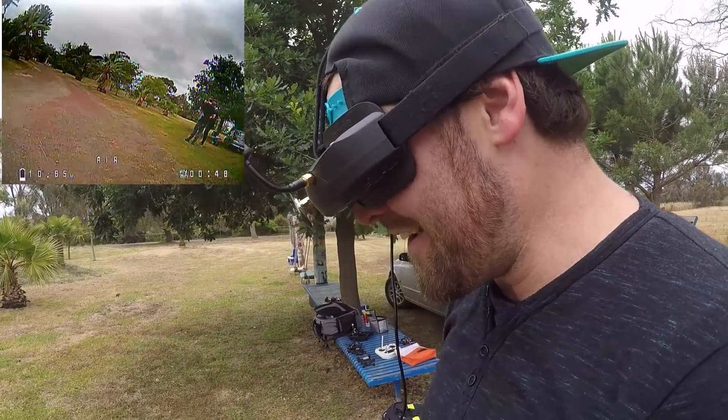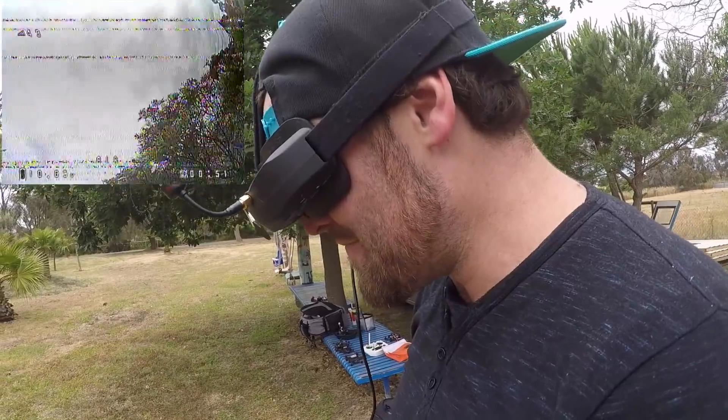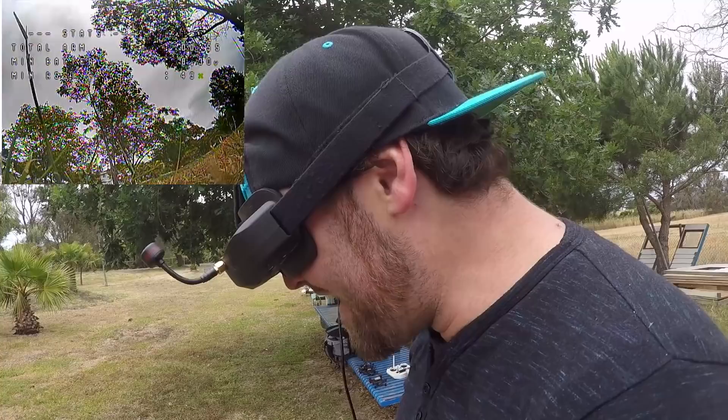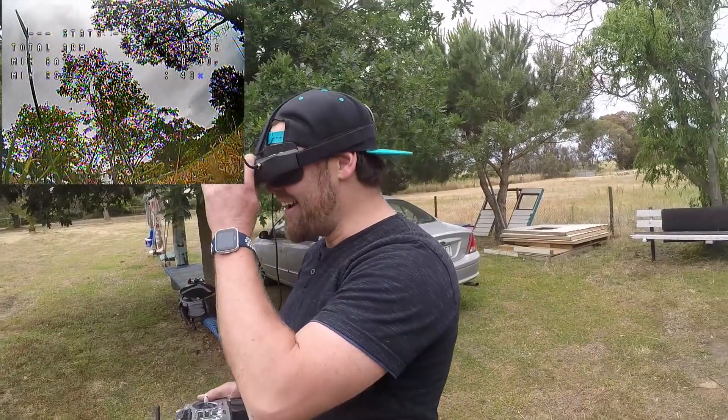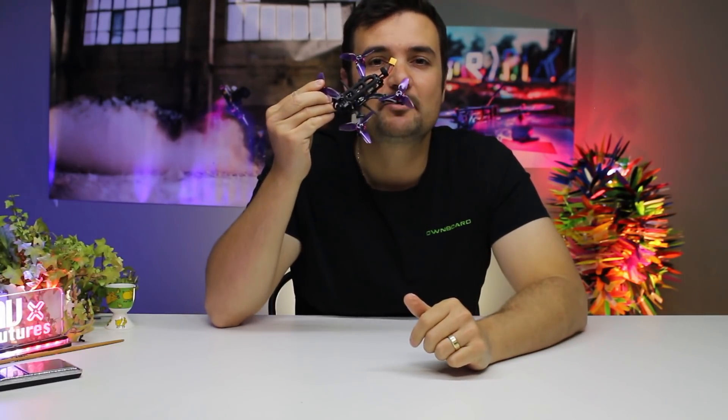You might be looking for a smaller quad. Winter's coming and you want somewhere to fly that's a little bit smaller. Armiton's one of your favourite brands — you think, what offerings do they have? Well, stay tuned, because they just released the Tadpole.